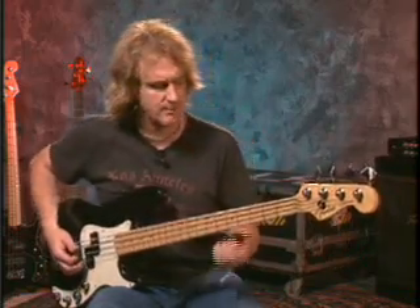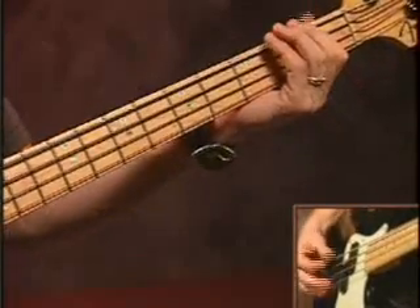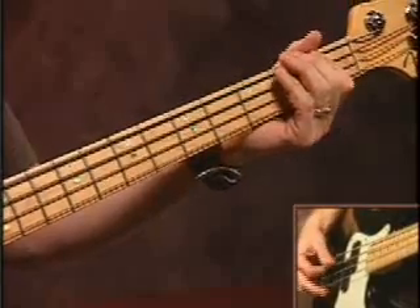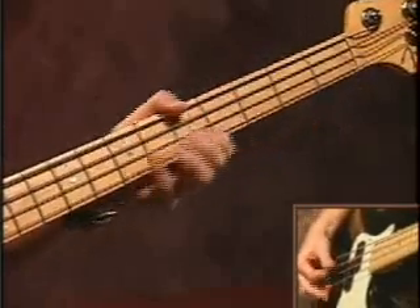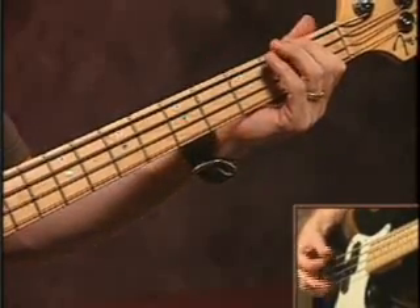I want you to give this one a try and see how it sounds. Pay attention to how solid it sounds, even when the guitar is moving over top. Keep those eighth notes dropping the whole time through it.